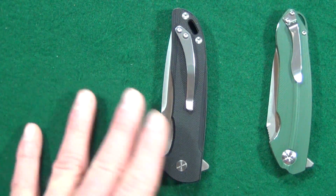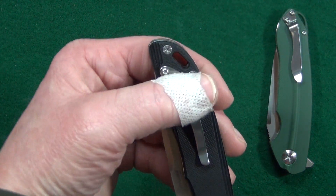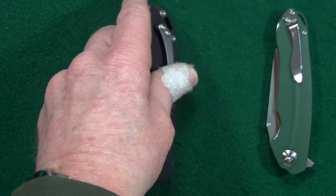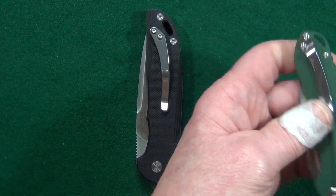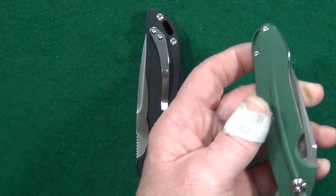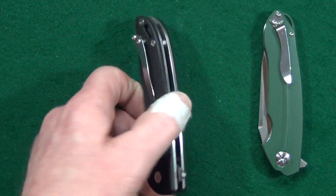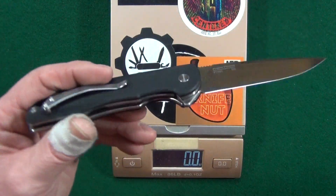I'm not really too big of a fan of this pocket clip. Unfortunately that's going to be a pretty shallow carry, and you can see compared to the 903 this is a little bit better. But one area where they were at least consistent with the 903 was the one-position pocket clip — no lefty love, just tip-up for righties.